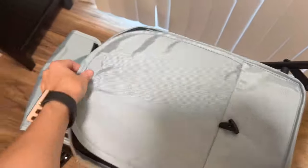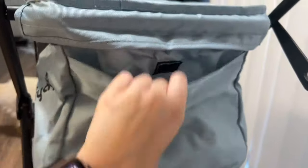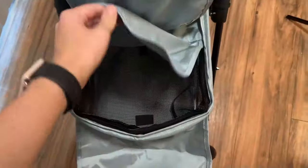On the top level there's a flap, and then there's another flap that's just mesh that they can actually see through, which is underneath the first flap. There's also a pocket in the back of the top level, and two harness clips.